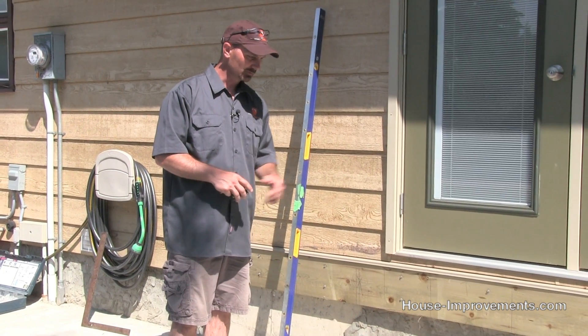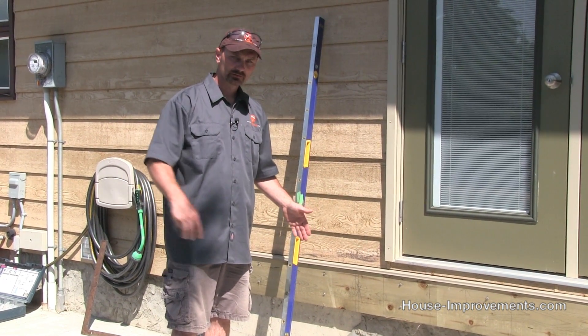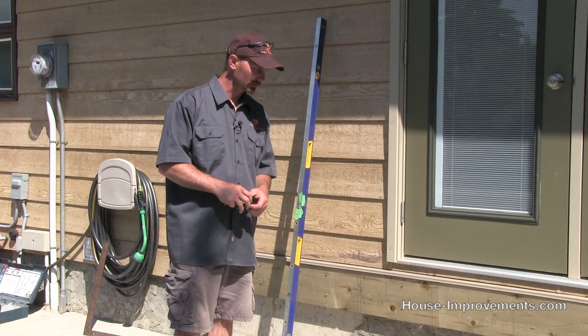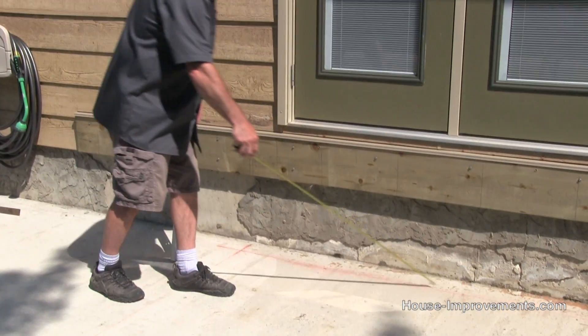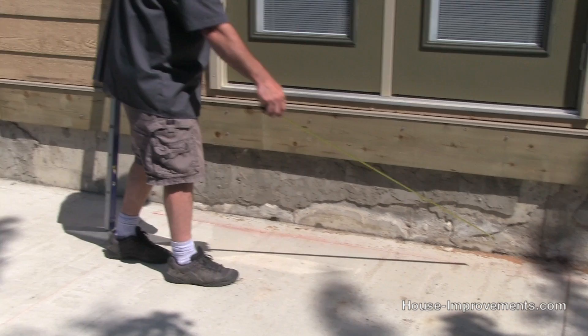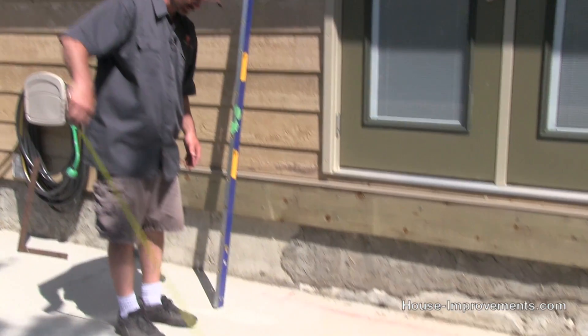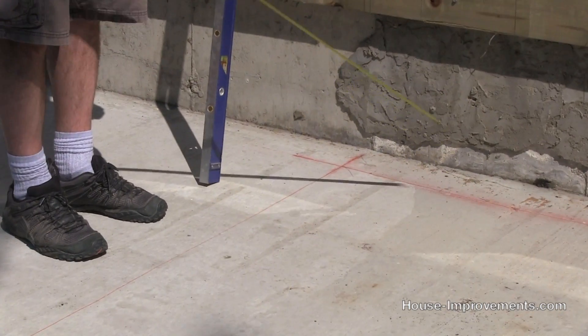Basically, any time you're trying to create a perpendicular line or 90-degree corner, you've got one starting line to begin with. So I've got this line here — I snapped the line, it's straight. Now how do I know that this other line here is perpendicular, or exactly 90 degrees from that one?